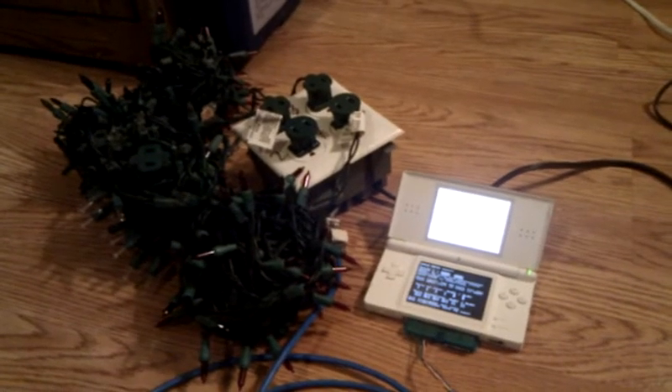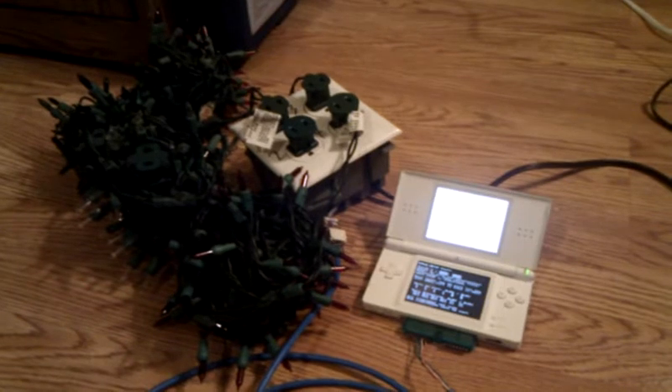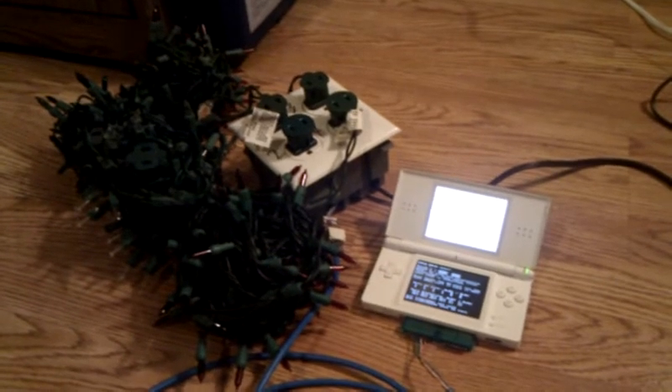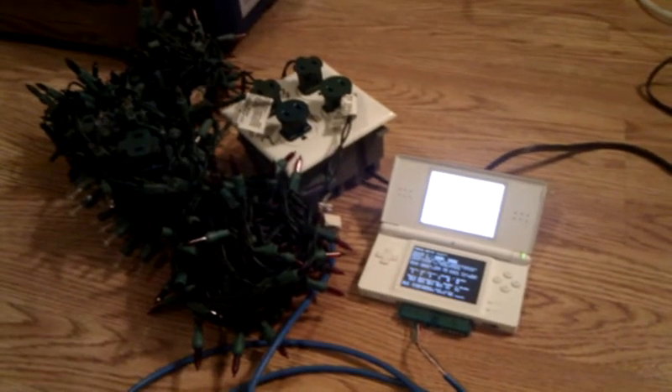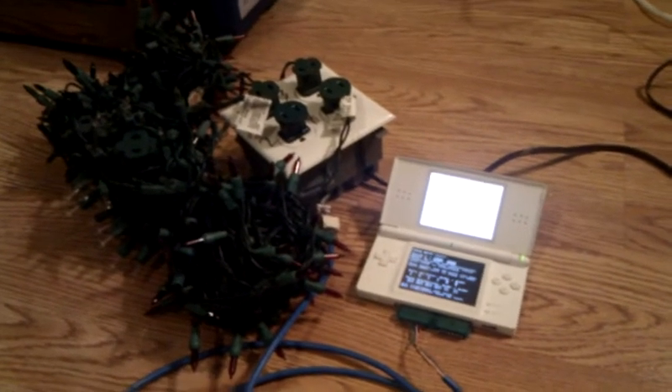Hey guys, so I've been trying to figure out how to test my SSRs the easiest way possible. So I ended up picking my Nintendo DS and a game I/O card that I got from Electrobee.com,